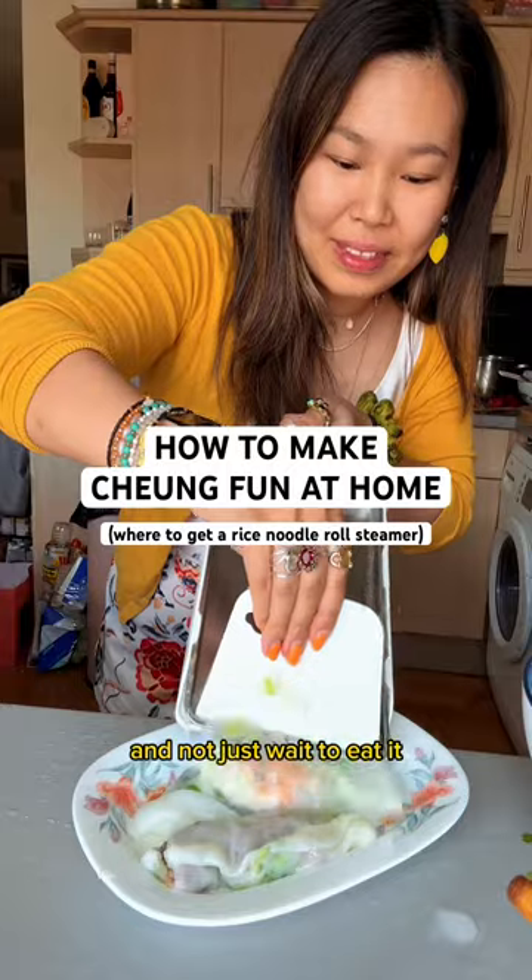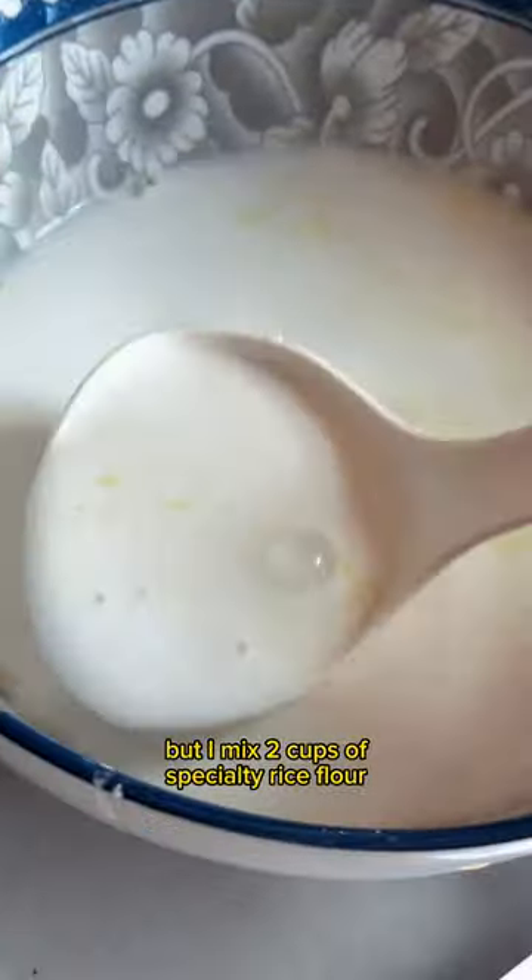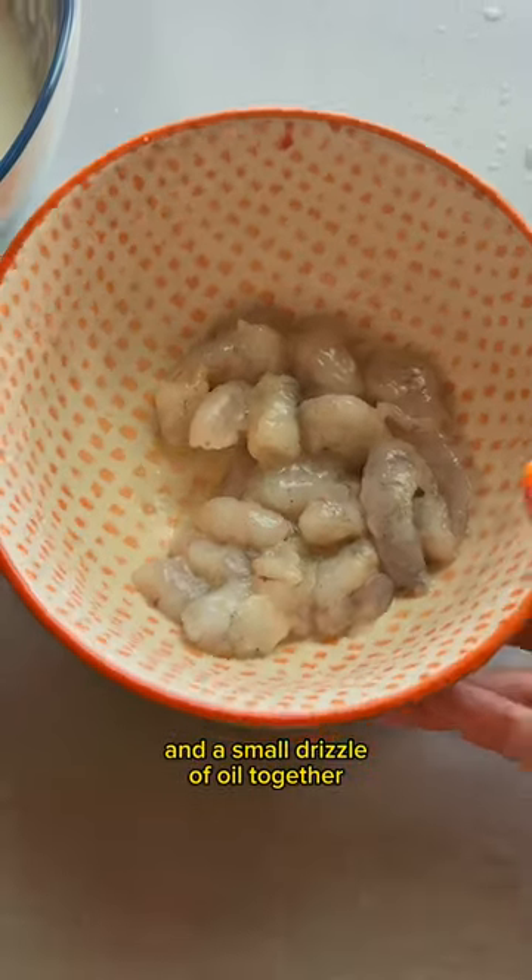I can finally make chanfen at home and not just wait to eat it at dim sum restaurants. I'm still figuring out the perfect recipe, but I mix two cups of specialty rice flour, one and a half cups of water, and a small drizzle of oil together.